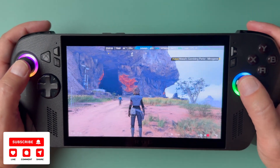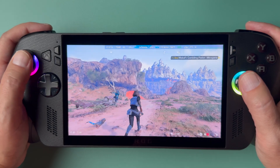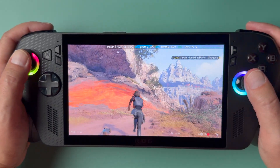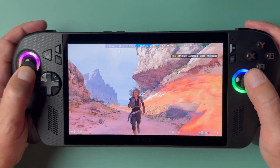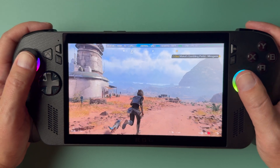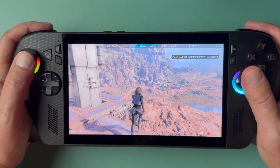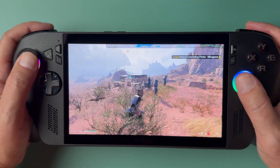We're jumping into this last capture here. This is where the issue I mentioned at the beginning came in. I did a capture on the Ally X and then went to grab the save to do the same on the Ally — that's when I ran into trouble and couldn't launch the game. But I did capture this Ally X footage, so I'm still showing it to those interested in the Ally X. This is in the middle of an open world area, and as you can see there's a little bit of chugging here and there even though the frame rate was pretty decent.